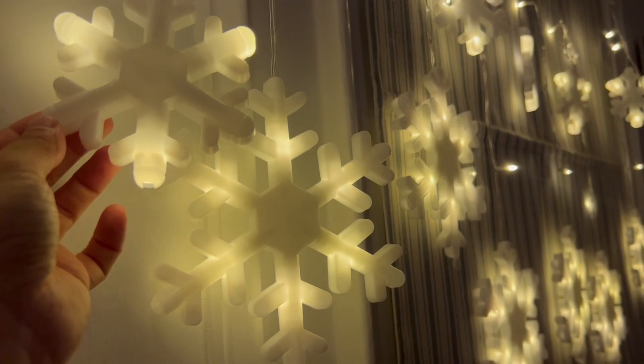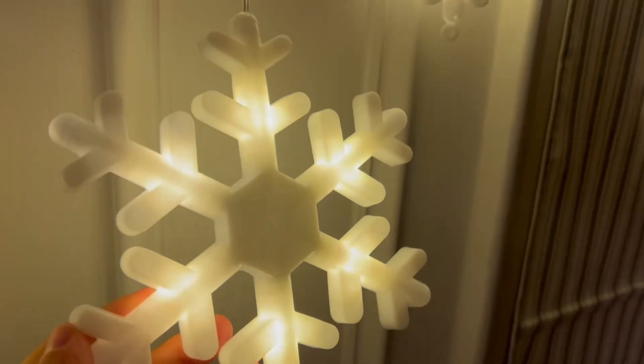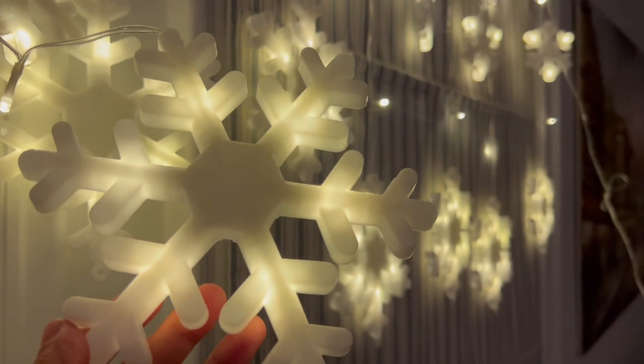These lights will definitely be a highlight of any holiday scene, indoor or outdoor. They are beautiful, bright, and eye-catching.